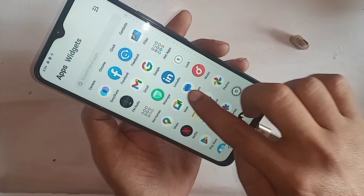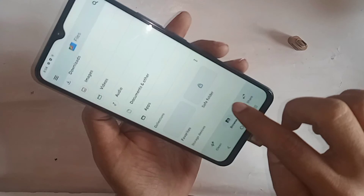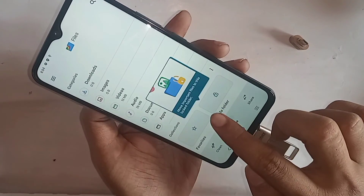Find the option called Files and go into it. Click on Browse and you will see a shared OTG option appear.